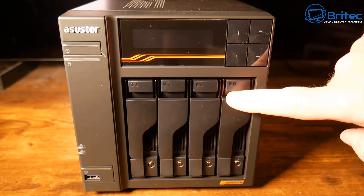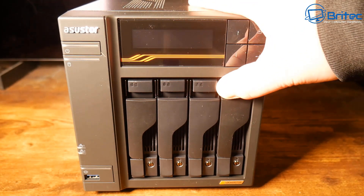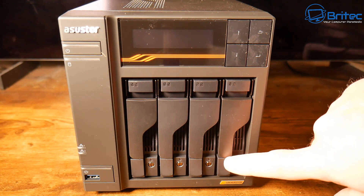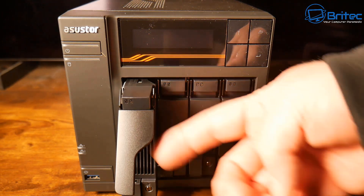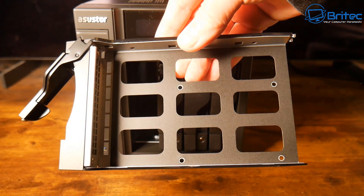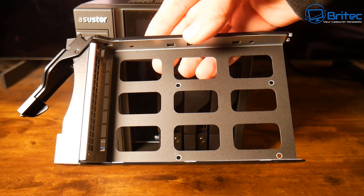Let's go back to our 4-bay unit. This is also lockable — you can lock these at the bottom. To gain easy access, there's a little button on the bottom which you push to access the tray and the hard drive bay. The caddy is where you put the drive, and it comes with its own screws. You just put four screws in to hold the drive in place. These are made of metal — the whole unit is made of metal, so build quality is very good. You can see some ventilation down there to keep the drives nice and cool.